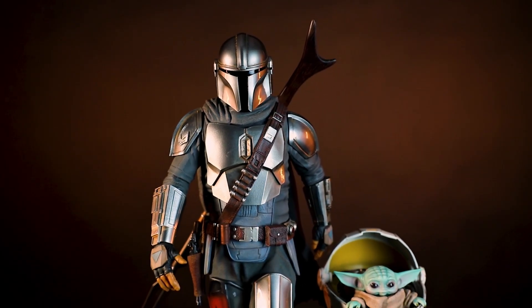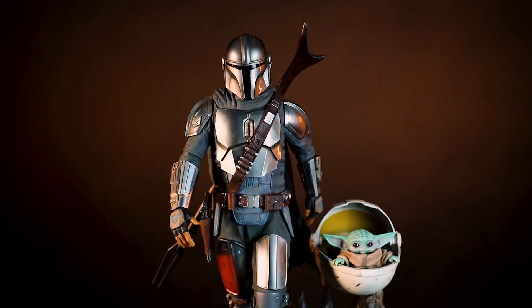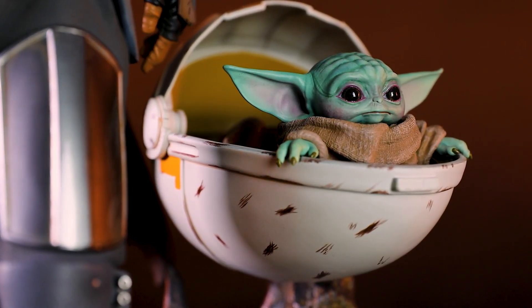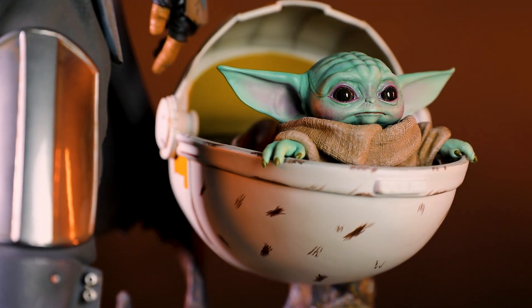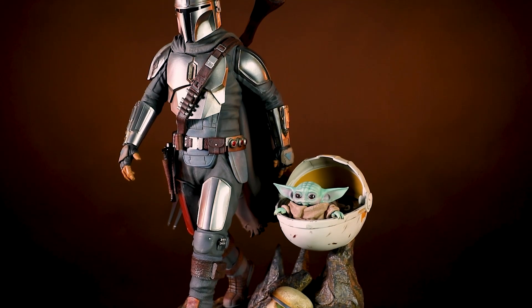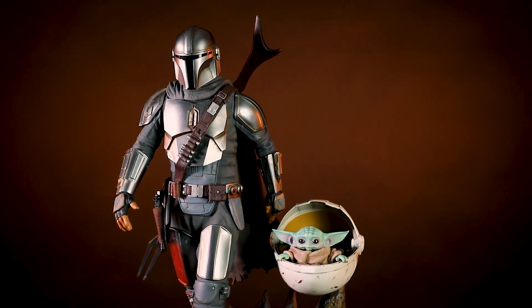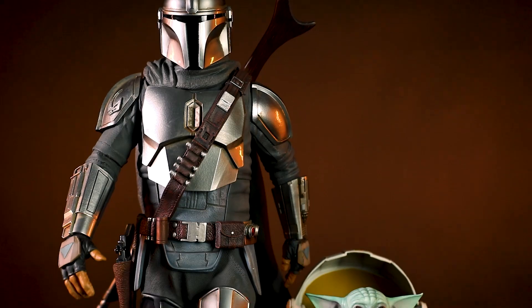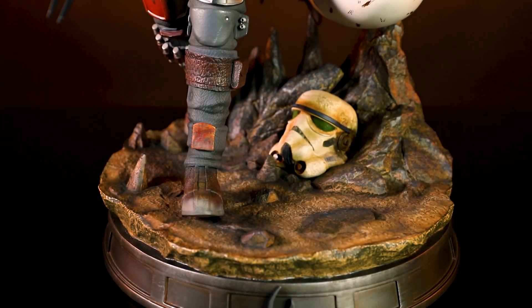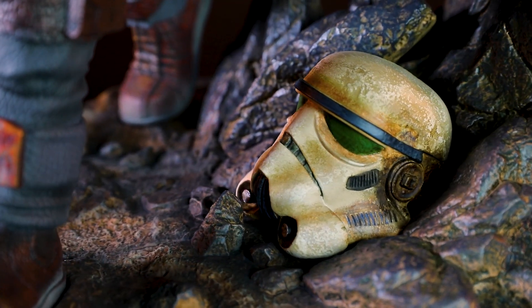Iron Studios has unveiled a stunning new one-quarter scale statue of Din Djarin and baby Grogu from The Mandalorian season 2. Unlike most statues, this one is a little bigger, coming in at an impressive 22.4 inches tall. Both characters are placed on top of a desert Nevarro base with a stormtrooper helmet among the rocks.